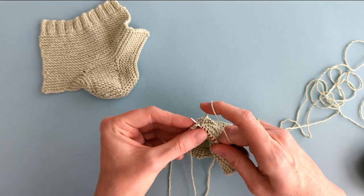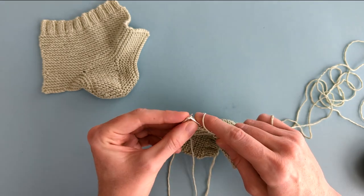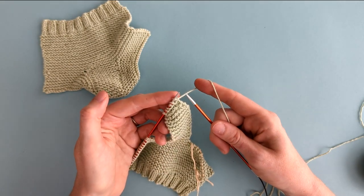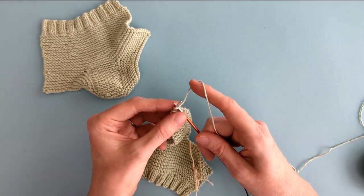After those six stitches, you can bind off and break your yarn. Now we've got just six stitches left, we can bind them off.